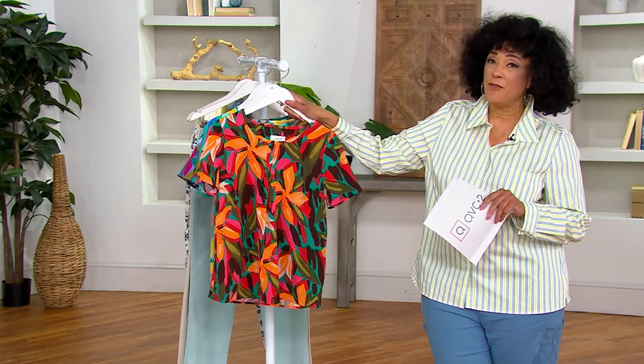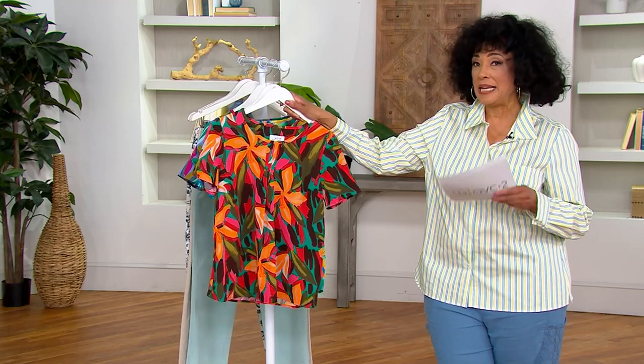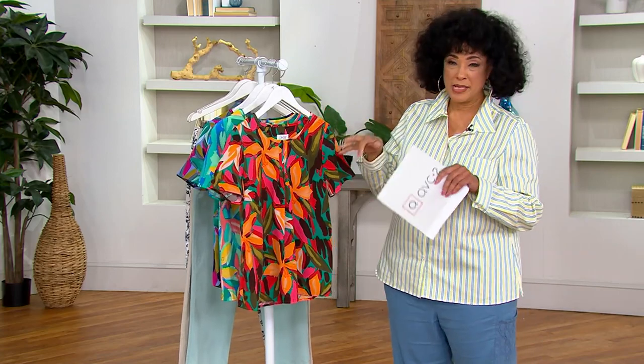Don't forget the dedicated phone line for QVC2: 1-800-500-7590. So if you'd like to go ahead and place your order that way, it makes it really easy.